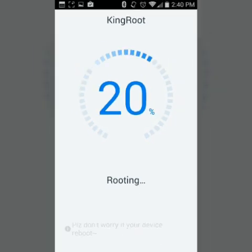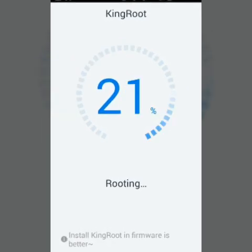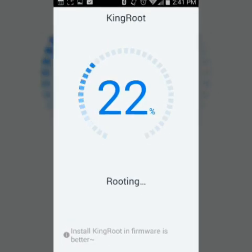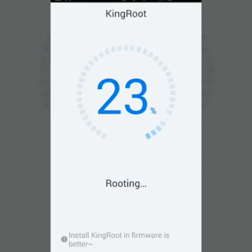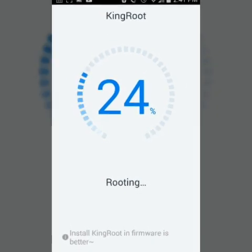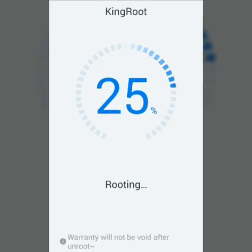It's pretty much a 100% success rate so far for me. By the way, this is the ZTE ZMAX from MetroPCS, but I found that this can work on other phones as well. All you got to do is just try it out — if it doesn't work, it just fails and restarts your phone. It's not a big deal.